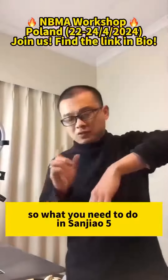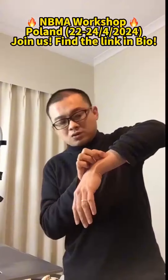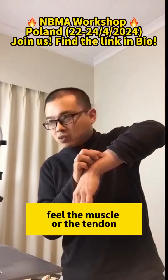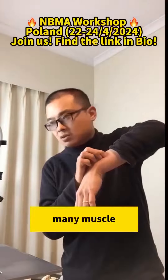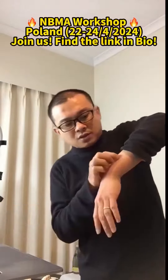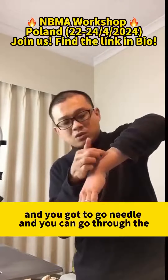So what you need to do at San Jiao Five is go to the side a little bit, and use your finger to touch and feel the muscle or the tendon — there are many muscles. When you hit the muscle, find the soft spot in the middle.